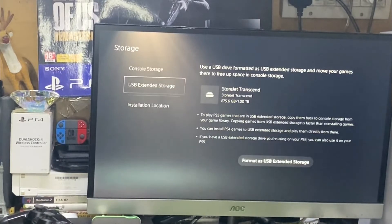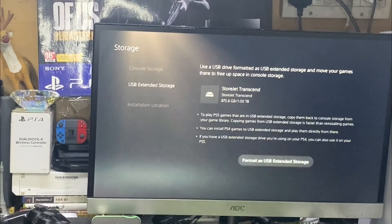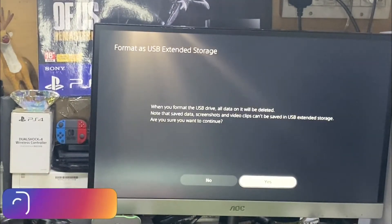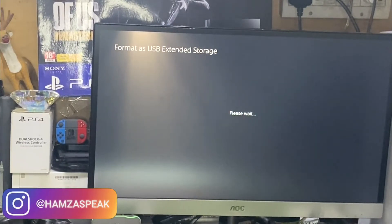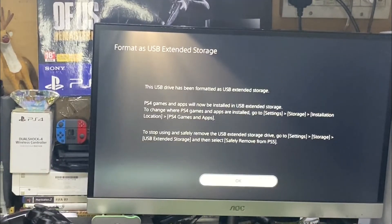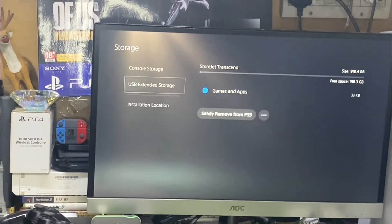You can see I have lots of data on this hard disk, but you have to format it. Make sure you use the format hard drive option — or if you already have data, you can back it up first. Then just wait a few seconds until the formatting is complete.